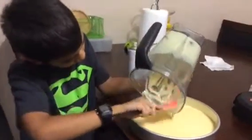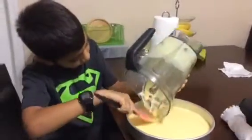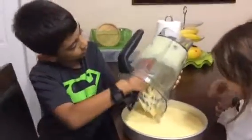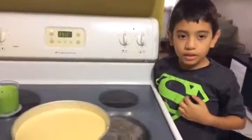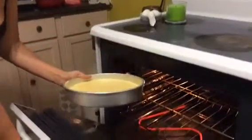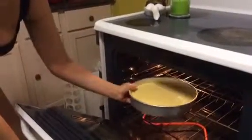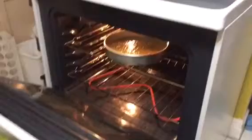Most of it you can't get all of it. The oven has to be preheated to 350 degrees, and our parents help us to put the batter into the oven. It's going to be there for 25 to 30 minutes.